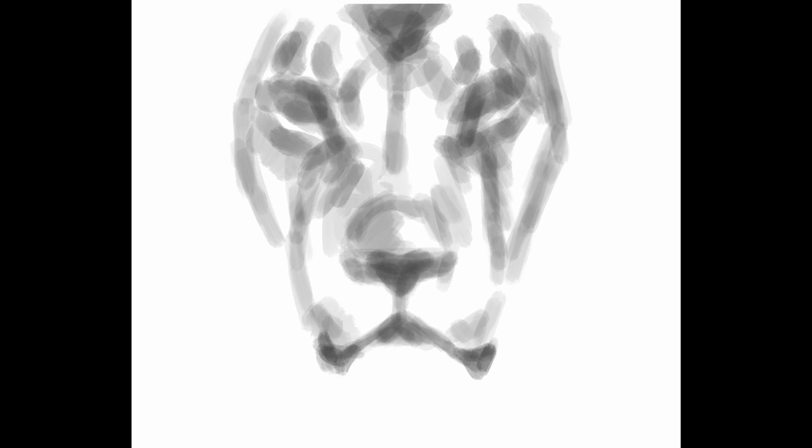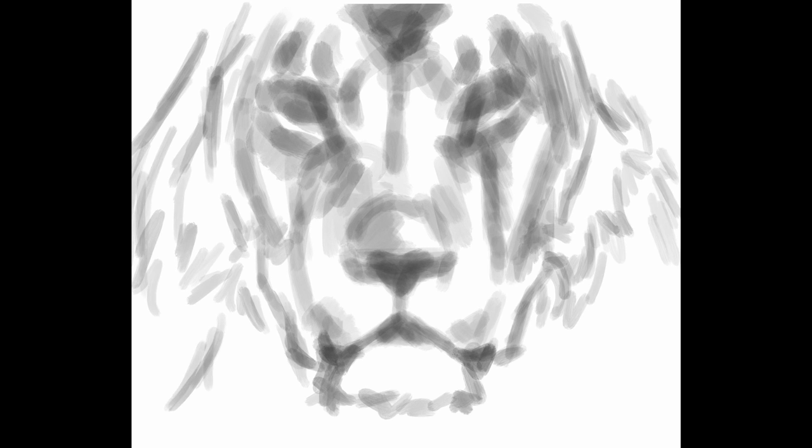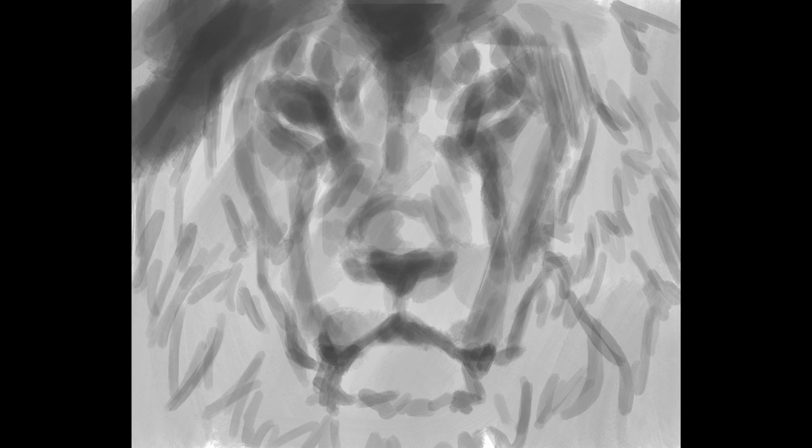I want to start by saying that these techniques will work not just with digital painting, but with traditional painting as well — with oils and acrylics. You can use this same technique with acrylics or oil paints.